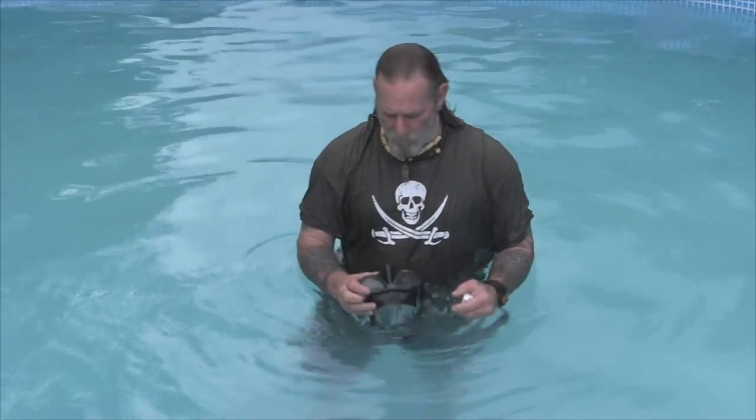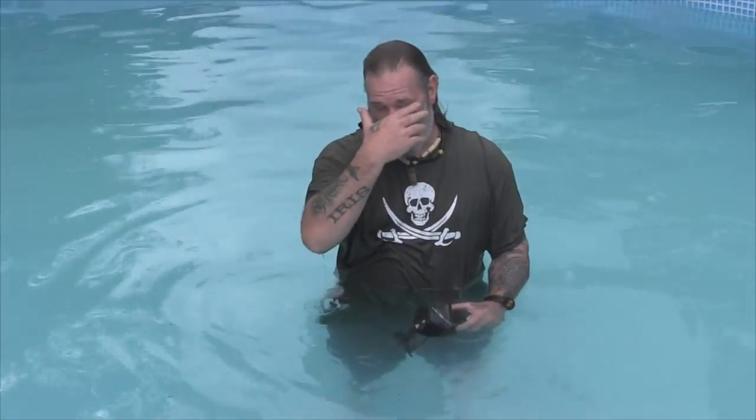Afternoon guys, I'm Dave Canterbury at the Pathfinder School. What I wanted to discuss today is we're getting ready to do a coastal hunter-gatherer type survival class on an island off the coast of Florida down in the Keys. That class is currently sold out for October of 2015, and we'll be placing another class of the same type up in March of 2016. I wanted to shoot a couple of quick videos to give guys on the Learning Center some ideas about how to do things who have never snorkeled or scuba dove before, because we're going to be doing some traditional style spearfishing with both pole spears and Hawaiian slings. A lot of guys are new to snorkeling and scuba diving and they're buying gear but not really sure how to properly utilize it.